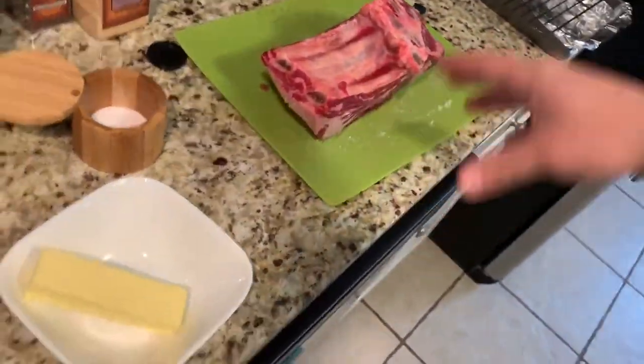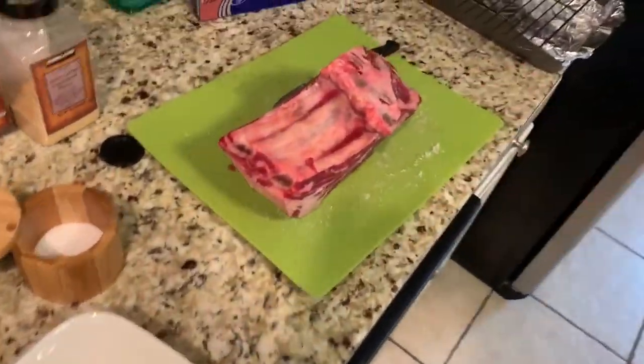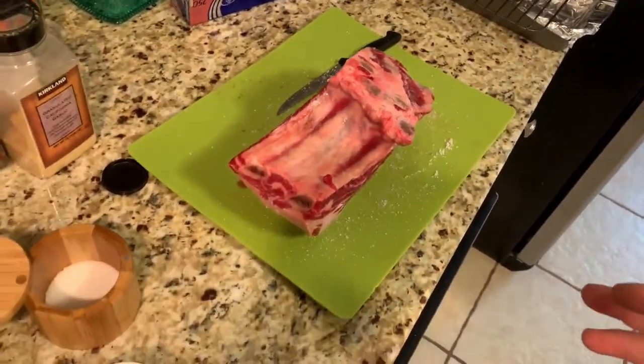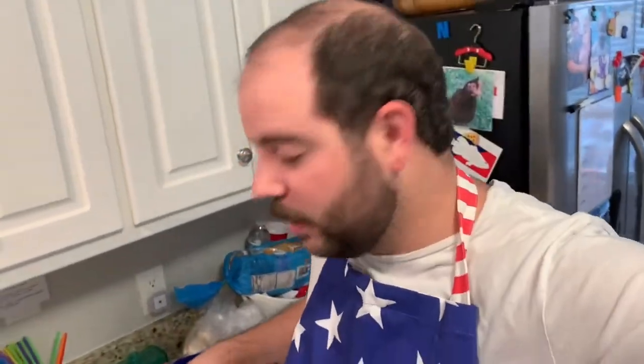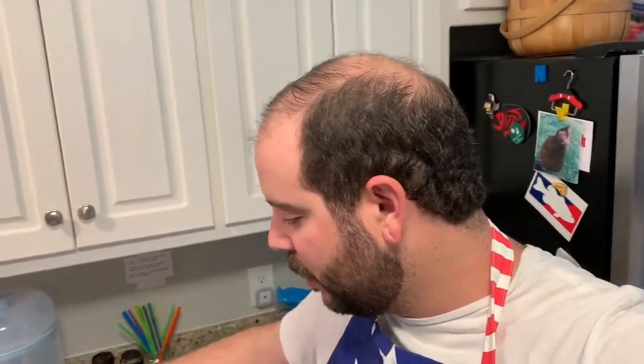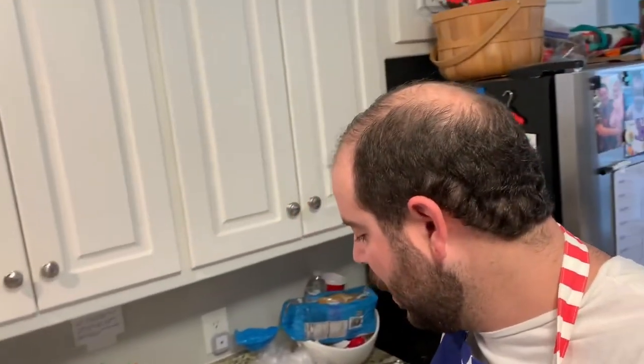So I salted this, covered it in kosher salt, about maybe three hours ago. You can either do that overnight — salt it overnight, leave it in the fridge unwrapped — or if you forget, you can salt it shorter. You want to get it to room temperature; it'll cook a lot better. So I salted it, I'm going to pat it dry with paper towels, and then I'm going to make this butter thing with rosemary, and season it with the rest of the seasonings.